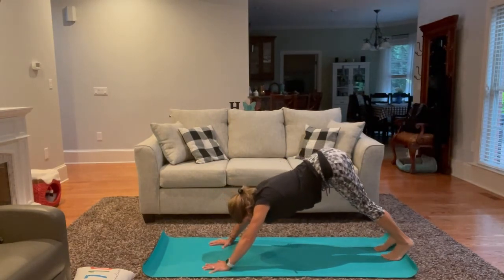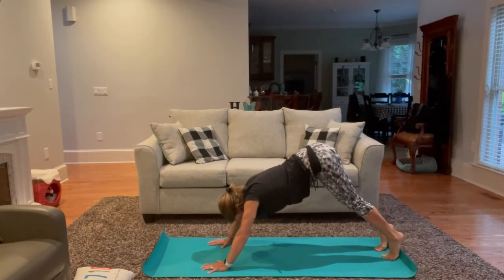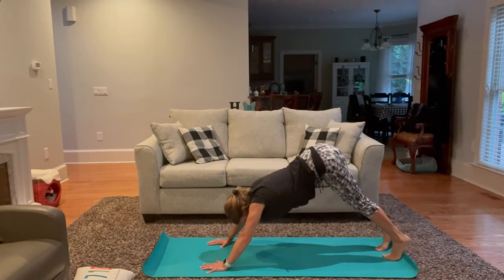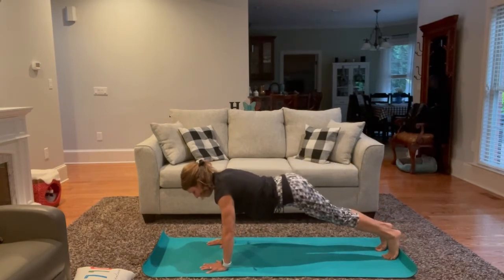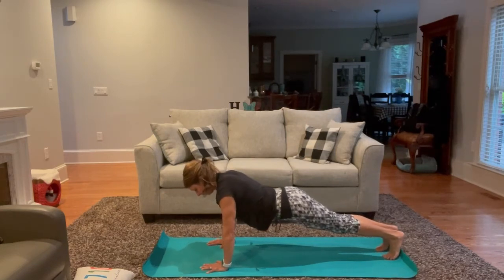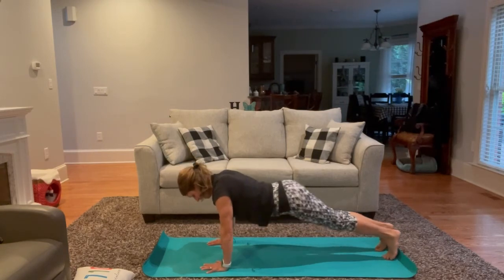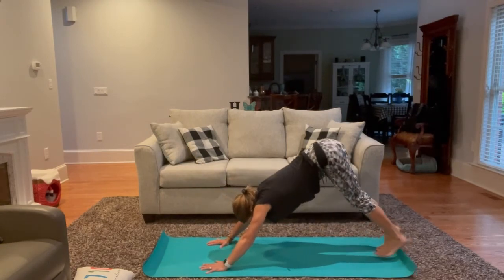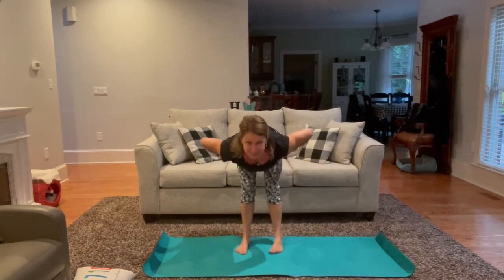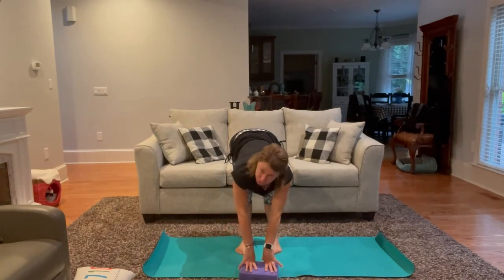One more time, shifting into plank or supported plank — squeezing, engaging through the core. Exhale back into downward facing dog. Then take big steps up to the top of the mat, coming into a forward fold. Maybe you'd like your block here; the block is basically an extension of your mat.